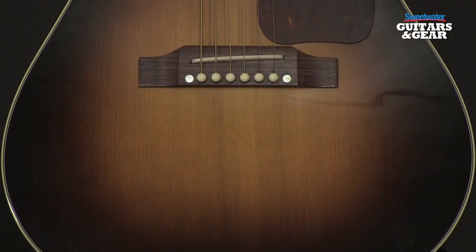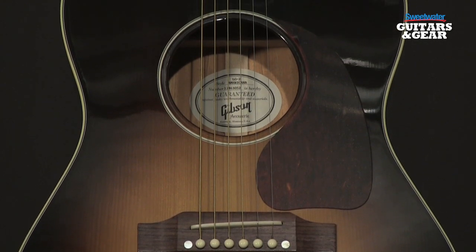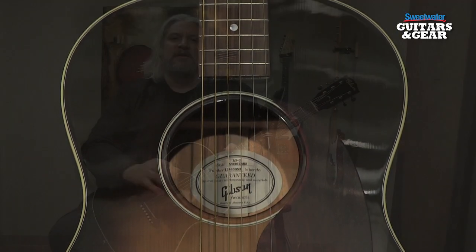Strumming chords, the guitar doesn't compress. It stays dynamic no matter how hard you hit it. It has a nice sparkle on the top end and again that articulation really comes through without a lot of boominess on the bottom end. If you're looking for an acoustic guitar that's great for a lot of different styles — whether you're flat picking, finger picking or strumming hard — the LG2 Americana is a great choice.